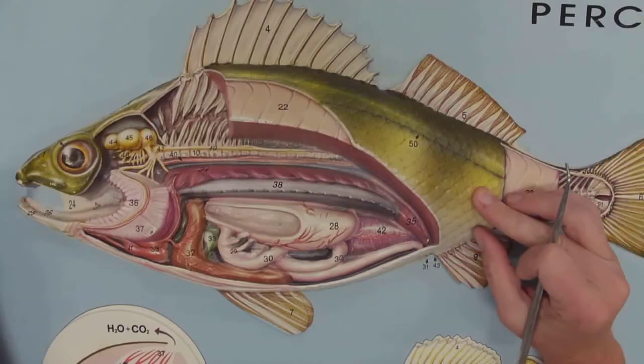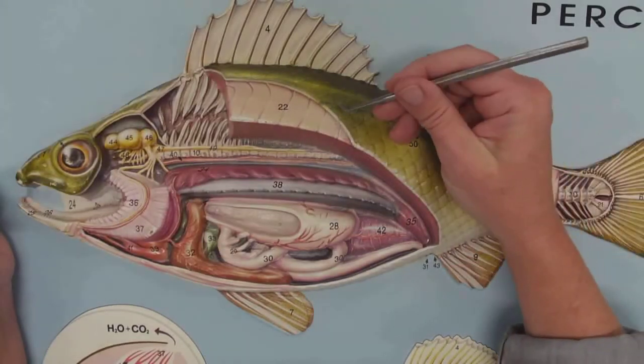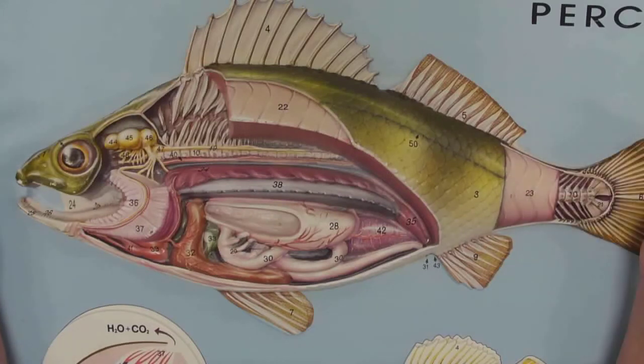What kind of scales are these? Ctenoid scales. We've got the lateral line — everything's here. Take a picture of this and study it; it's great.